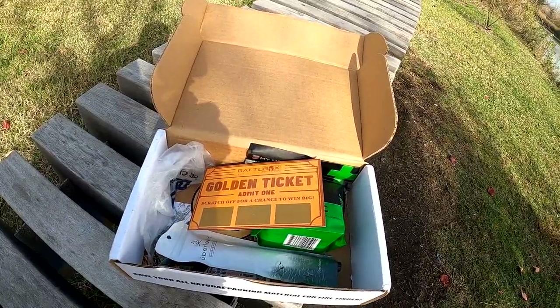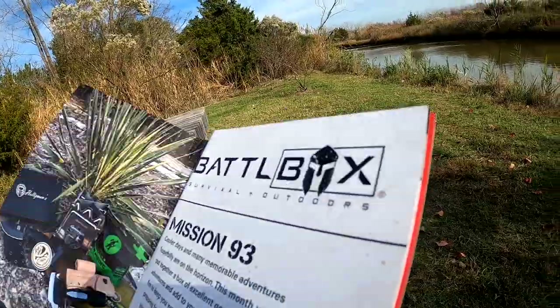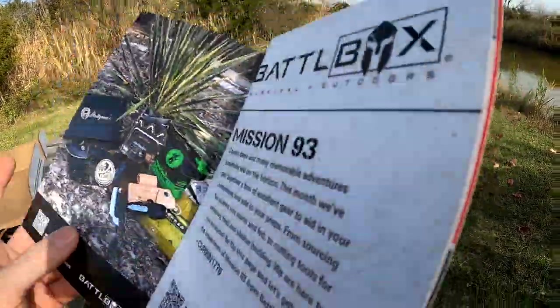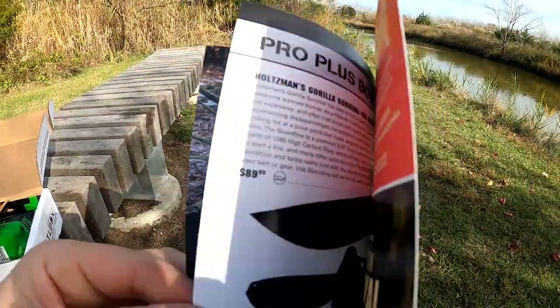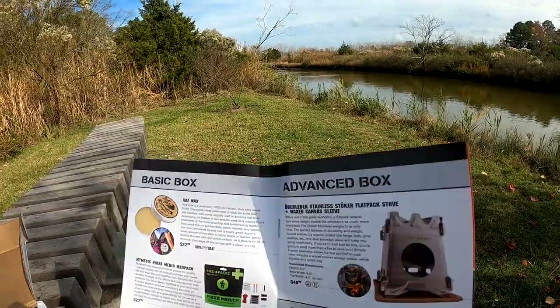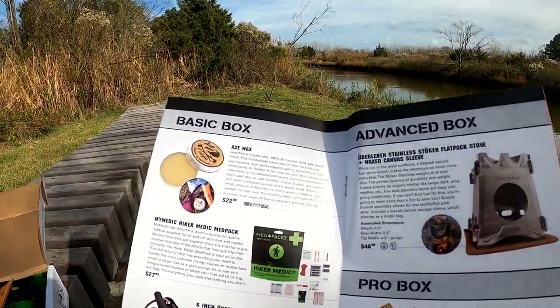A golden ticket — admit one! All right, let's see. So Battle Box mission brief 93. In here we have three things today.